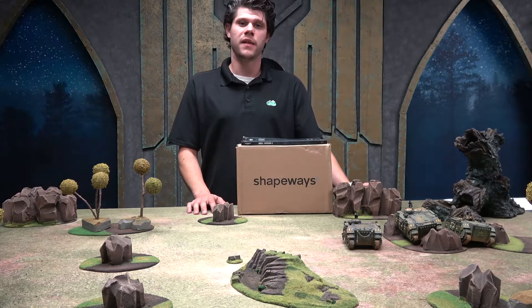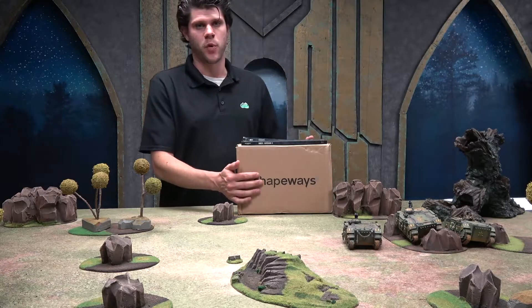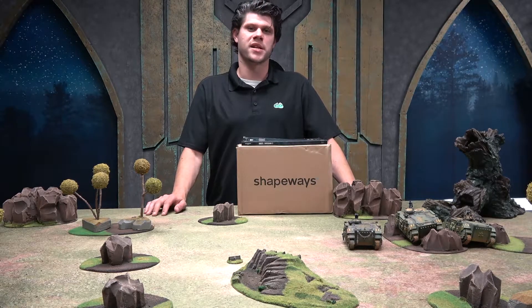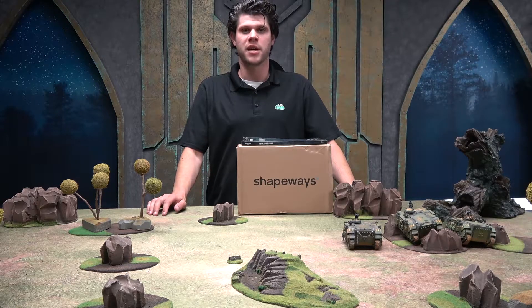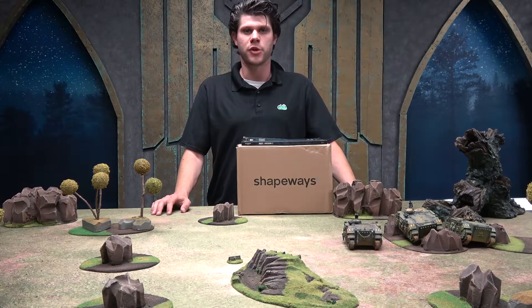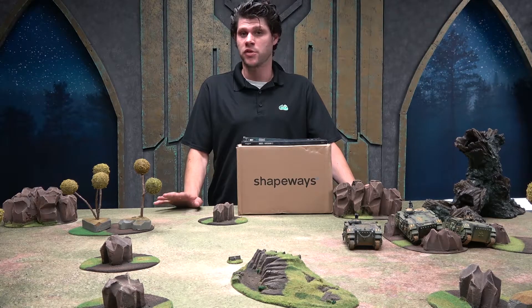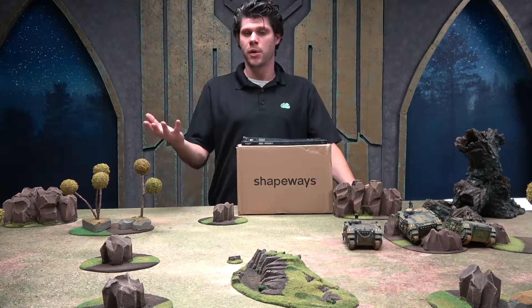For those of you who don't know, 3D printing is a process of creating a physical object using a digital file and putting it into a machine called a 3D printer. There are a variety of different types of 3D printers, but the two most common are a resin printer and an extruder printer.